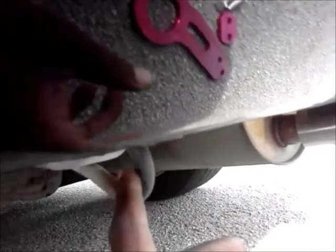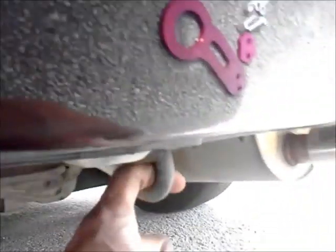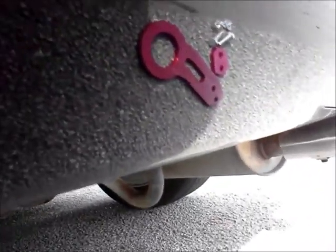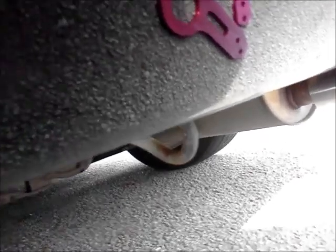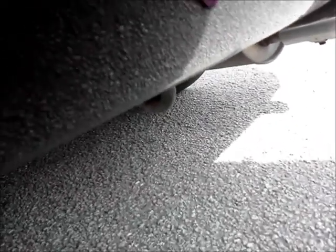Where the rear tow hook is going to be installed is on this little hinge right here. It's not necessarily a hinge but it's like a hook point for the car. If you have a rear lip and the car has come really, really lowered to the ground, so instead of having someone tow your car from here and tearing off that rear lip, you can just use a tow hook and it'll tow the car where you want it to go.